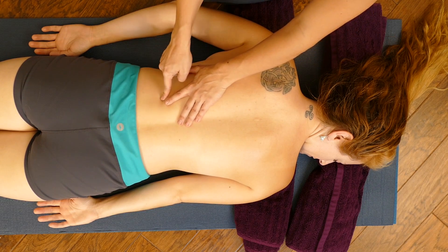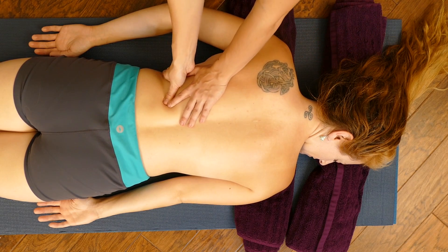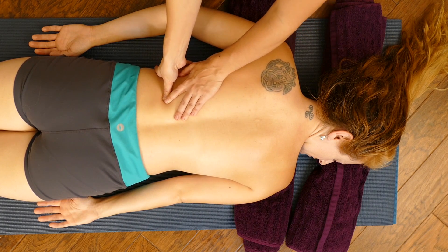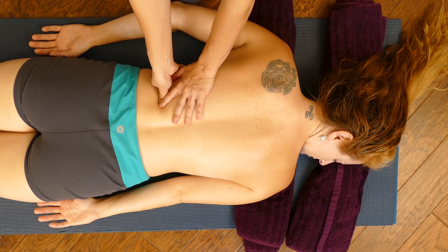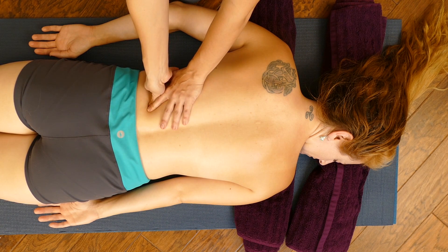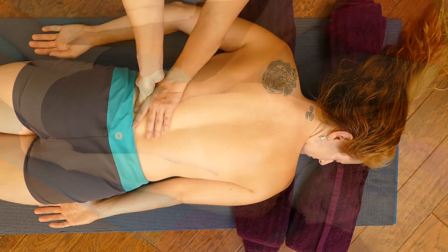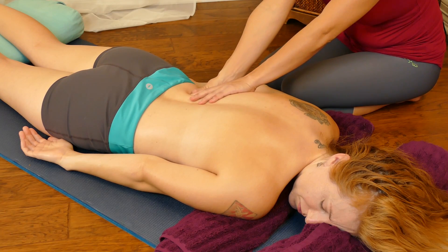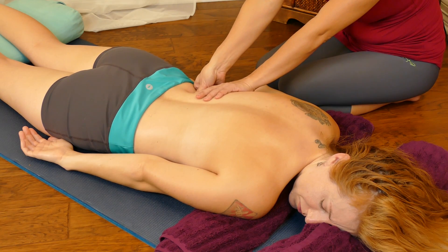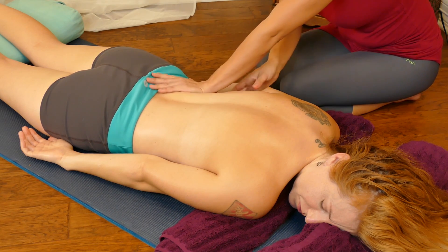Just on either side of the erectors, which are these tube-like muscles, you have these little low back muscles called the quadratus lumborum, one on each side. I'm going to give her a little pressure on each side of those muscles. This is very good for low back pain, it's also good for loosening the glutes and the hips, which can be very tight from sitting or from driving for too long. A really effective way to stretch it is to take your thumbs on either side and push in towards her midline.